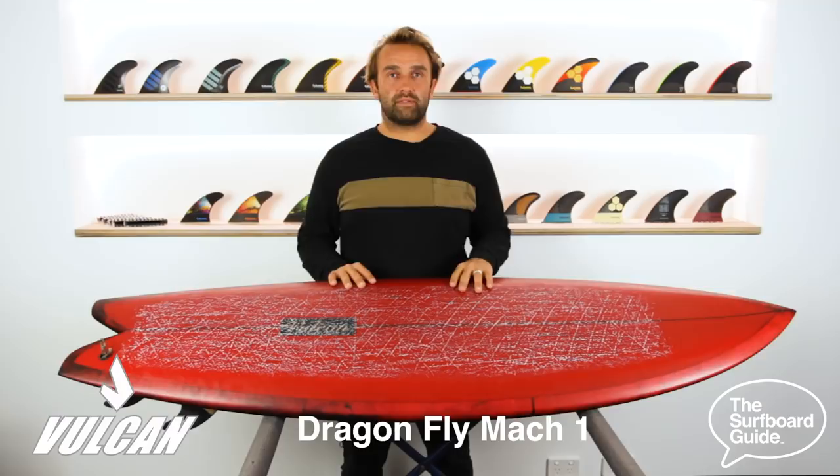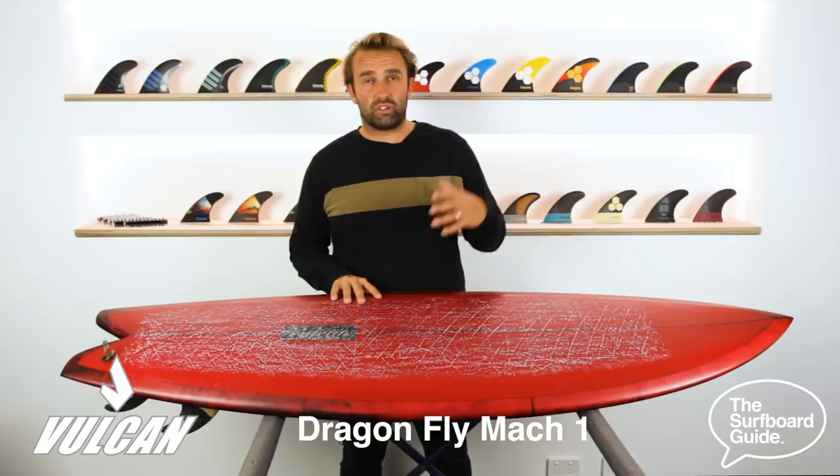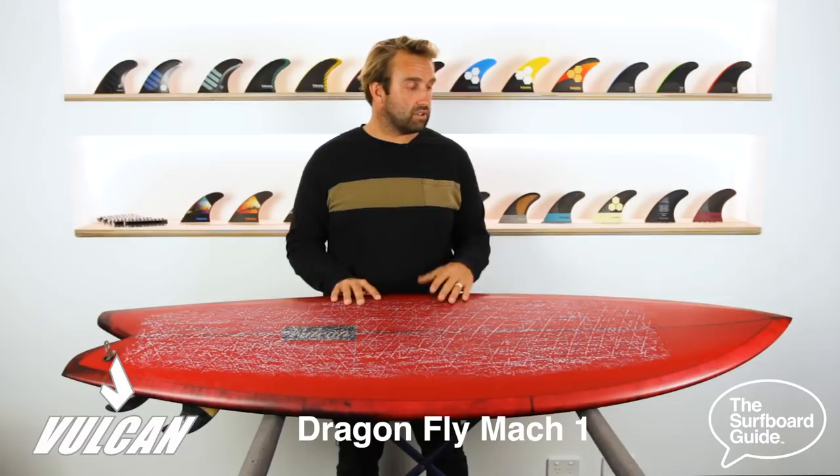If you're into these kinds of boards and used to them, grab one — this thing is epic and you'll really enjoy it. If you're a surfer who's ridden more contemporary high-performance shortboards and you want something that's going to push your surfing in a different area, this is it. For anyone from an intermediate to an advanced surfer, I recommend checking it out. I hope you enjoyed the review today — thanks for watching.